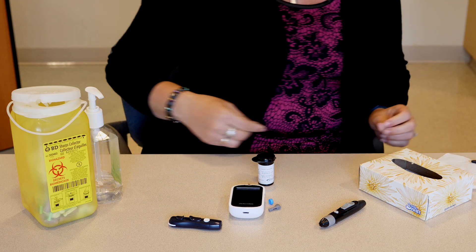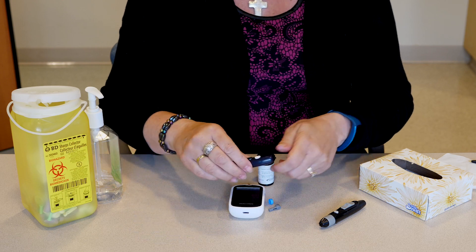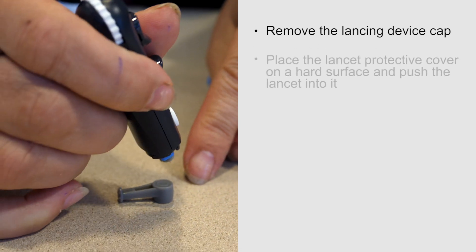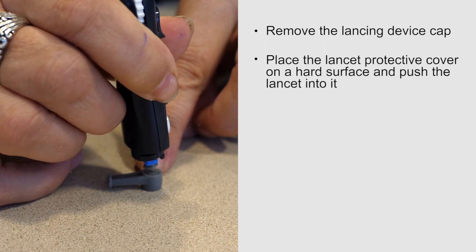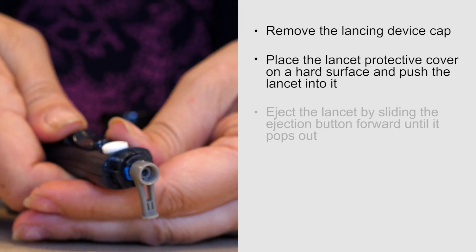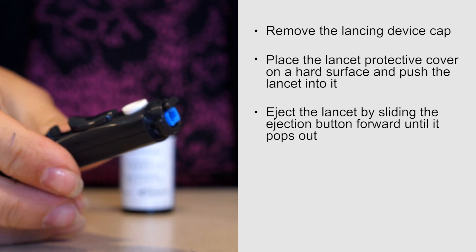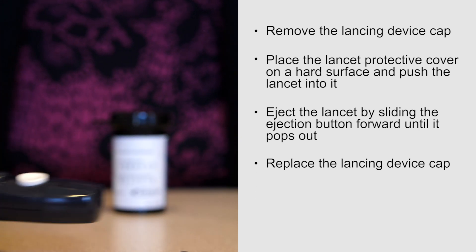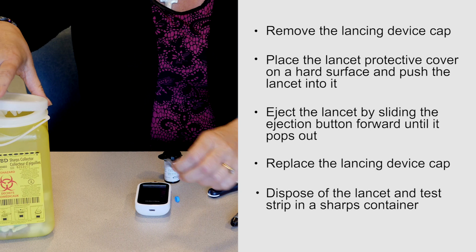You have now completed the blood sugar test. To remove the lancet from your device, remove the lancing device cap, place the lancet protective cover on a hard surface, and push the lancet into it. Eject the lancet by sliding the ejection button forward until it pops out. Replace the lancing device cap. Dispose of the lancet and test strip in a sharps container.